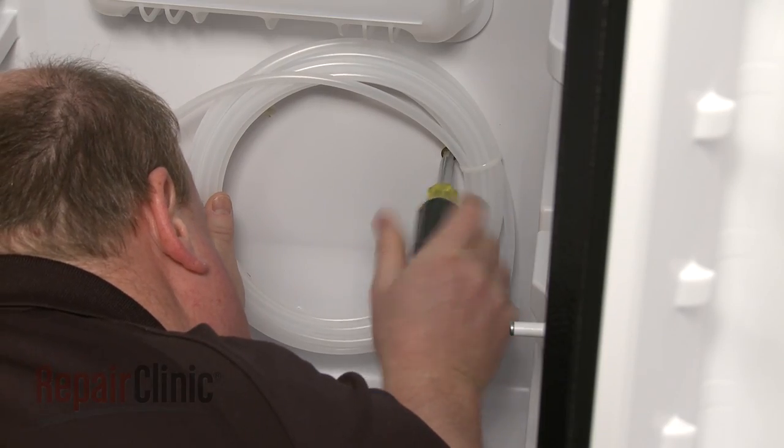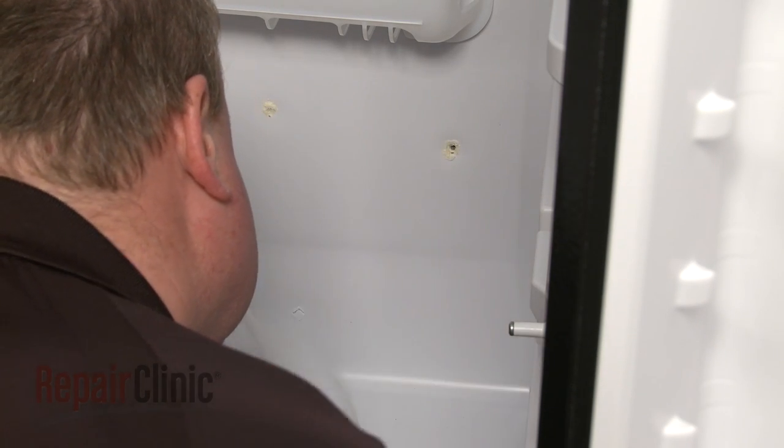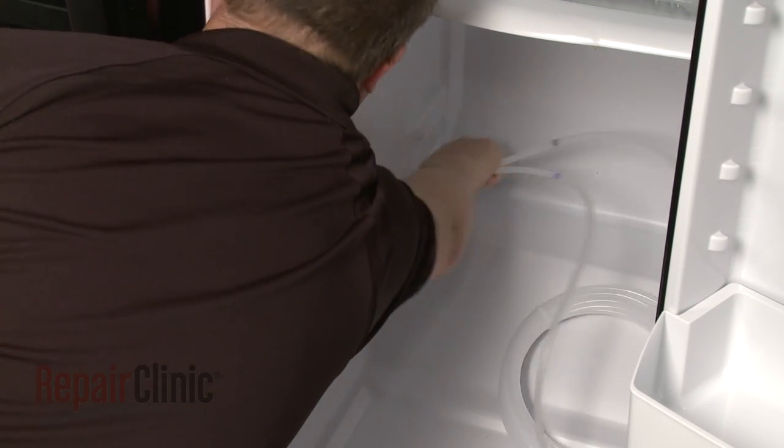Uninstall the screws securing the old water reservoir coil. Note the orientation of the colors on the water lines, then pull the lines out of the refrigerator compartment.